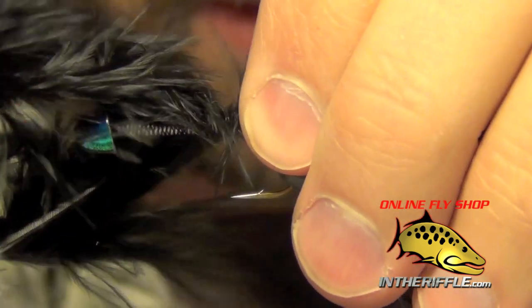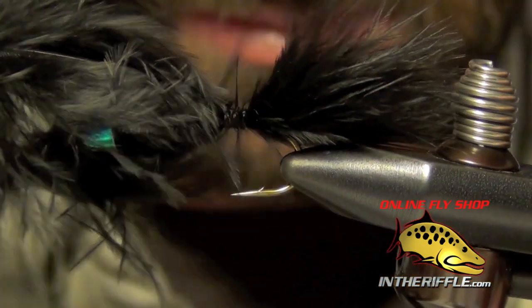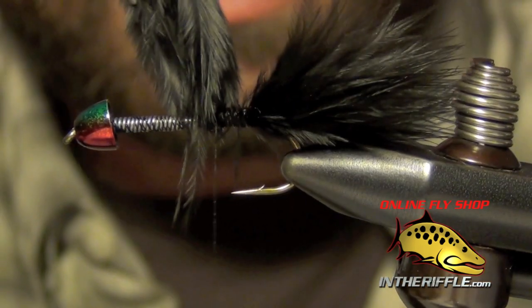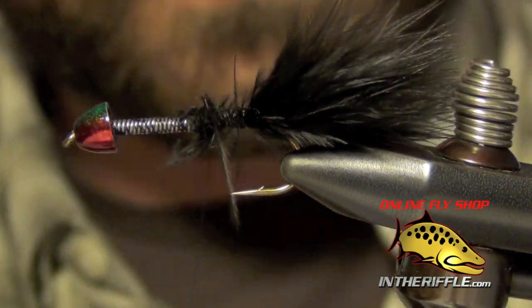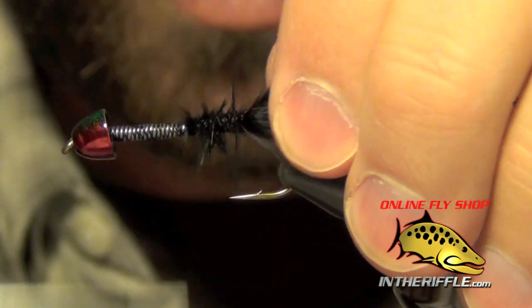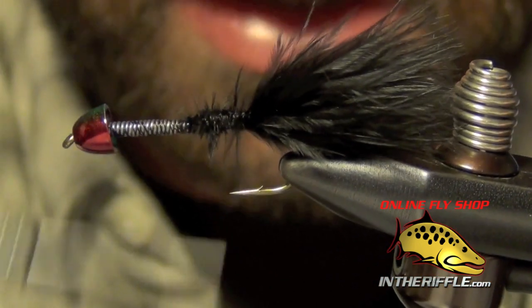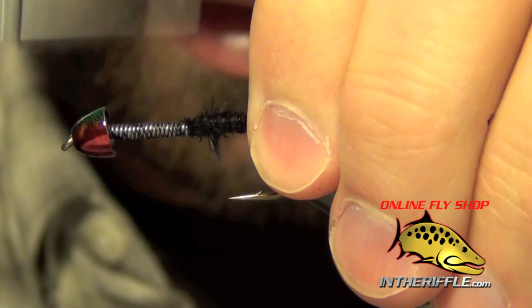Then I'm just going to lash the marabou to the hook and take it all the way up to where the wire is, right where I stopped wrapping the wire. That will give me a nice little segue into tying in the body materials.